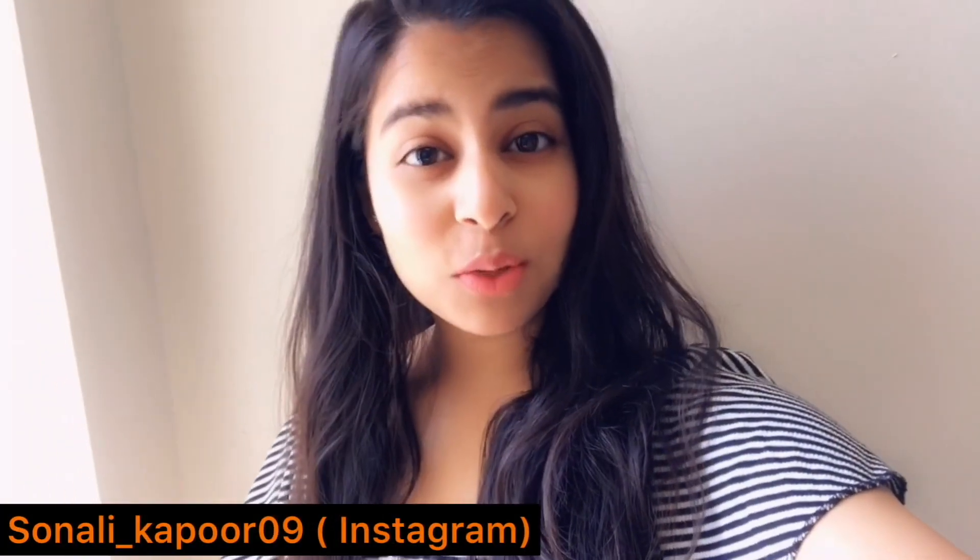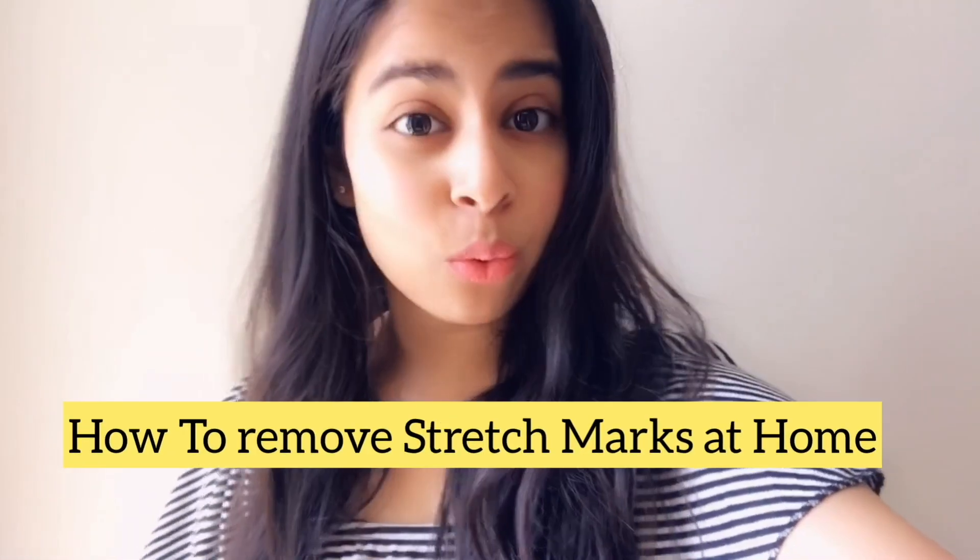Hello everyone, welcome back to my channel. My name is Sonali and today in this video I am going to show you how you can remove your stretch marks easily at home.